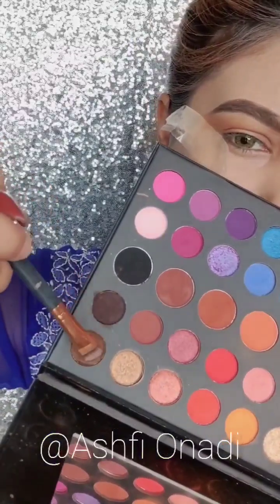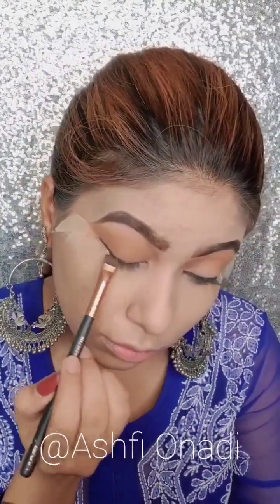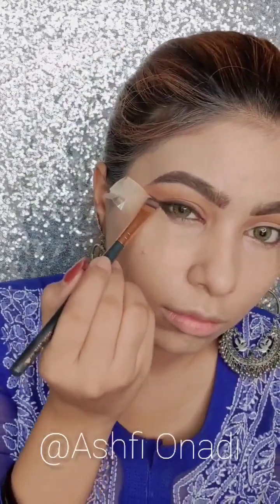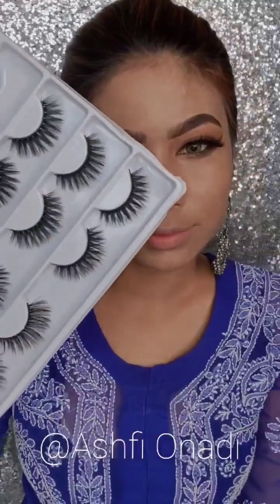If you like the color, you need to use a palette like this. I will apply dark brown eyeshadow with a brush. Then I will remove the scotch strip. Then I will use the same brown eyeshadow and blend it.